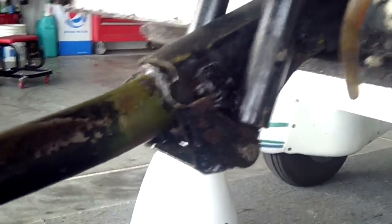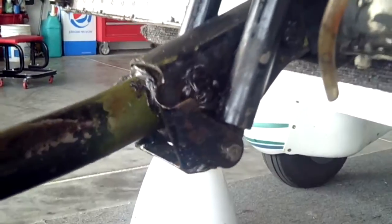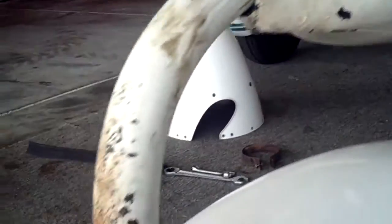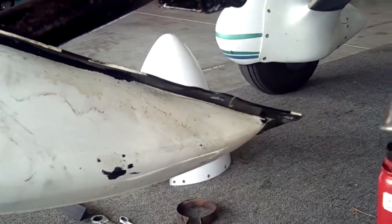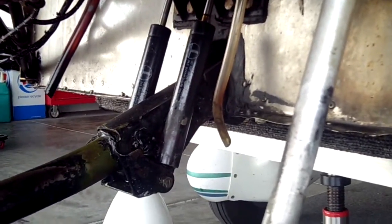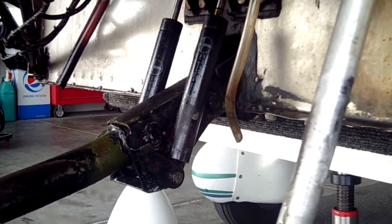Then we'll go ahead and repack the bearings. In this particular case, we're also going to be cleaning, roll-locking down to bare metal. I don't feel any pits that would sacrifice this torque tube, so we'll get on with the work and show you how.